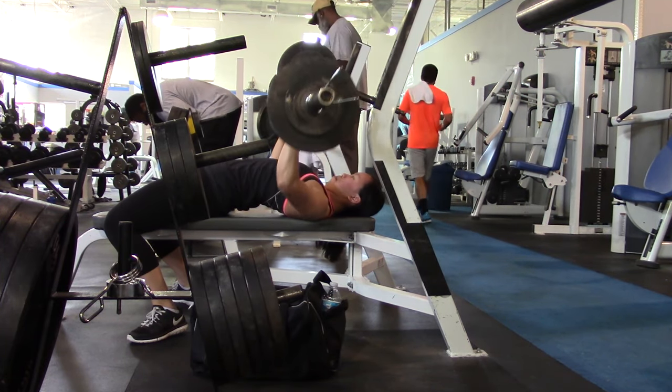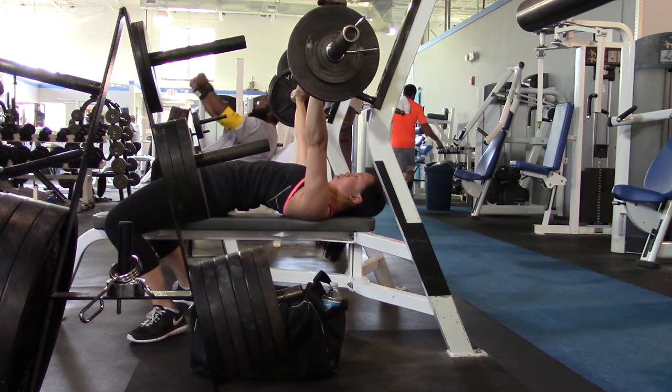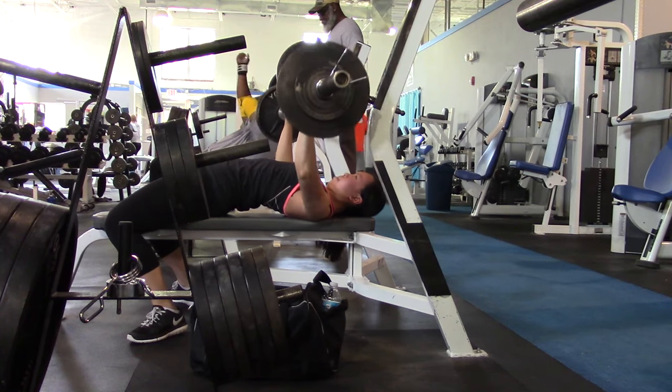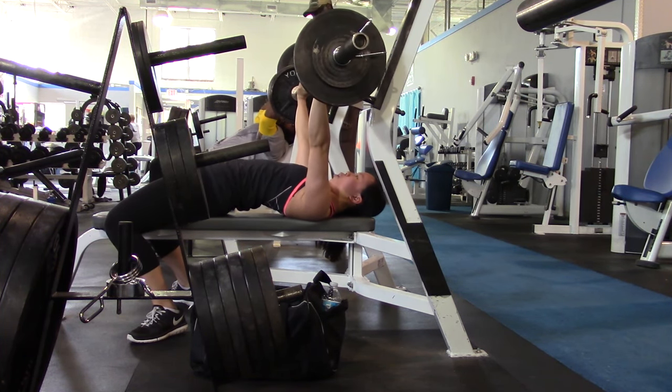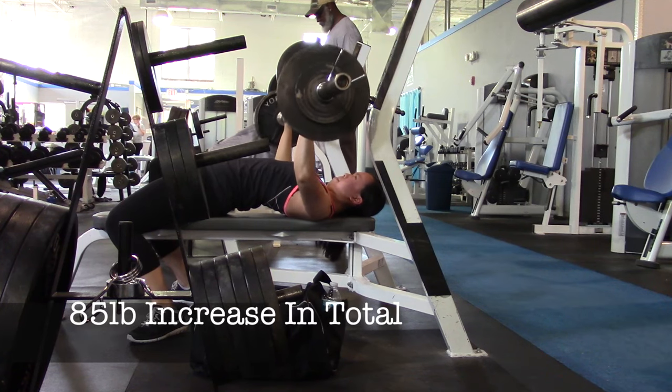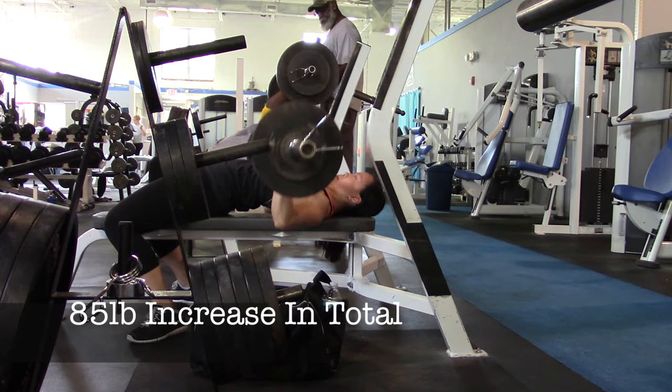At the end of the six weeks when I tested out my new maxes, I went from a 185 squat to 215, 105 bench to 125, and for deadlifts I went from a 260 to a 295 max. Overall I was really happy with my progress the first time around.